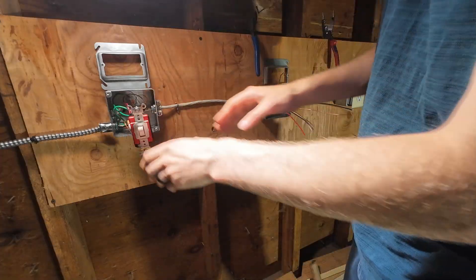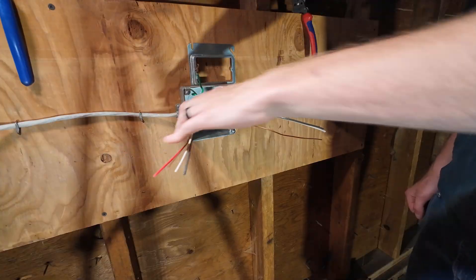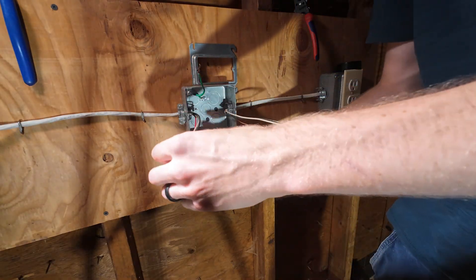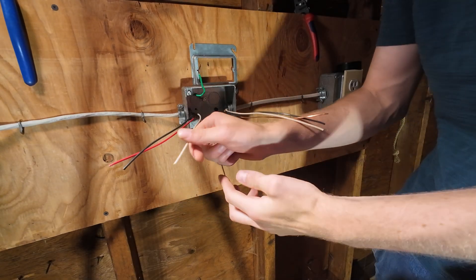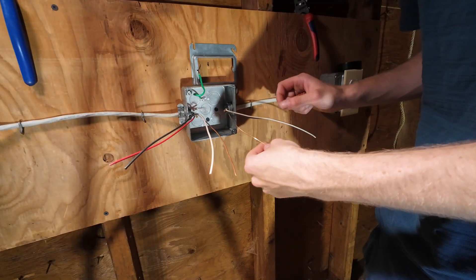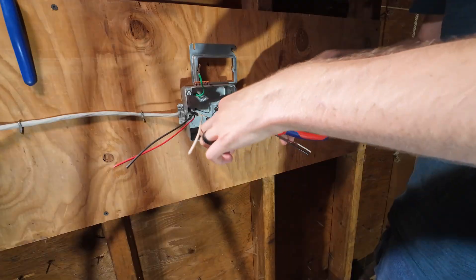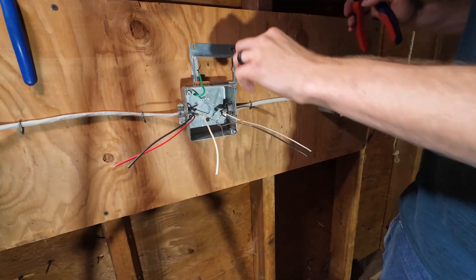Now I'm just going to shove that in the box. On to the next one — here we are downstream at the next three-way switch. After this second three-way switch you're going to go to your end-line device. Here you can see incoming travelers, incoming neutral, incoming ground. I'm going to start with grounds — I like to bond all our grounds together. I usually like to start with that first. Leave yourself a good five or six inches hanging out, just trimming it up.